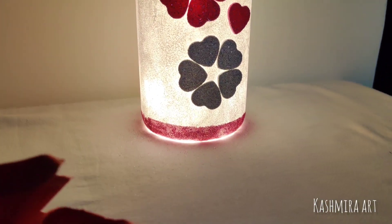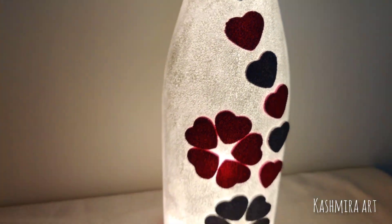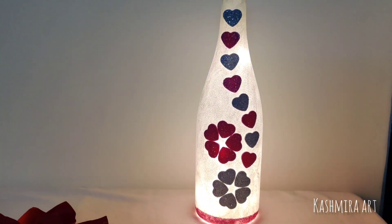Hello everyone, welcome to my YouTube channel. I am Kashmira and I am here with a brand new episode of Bottle Art. Today we are going to make this bottle.